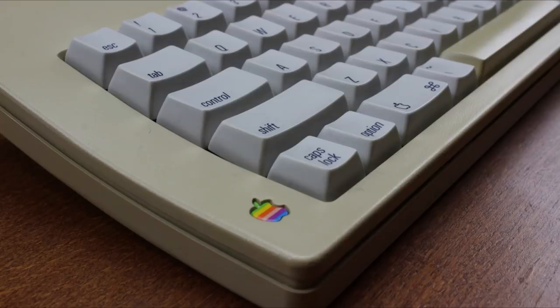That's it for this review. Thank you for watching. I hope you enjoyed it. And following is a typing demonstration of me typing on this keyboard.